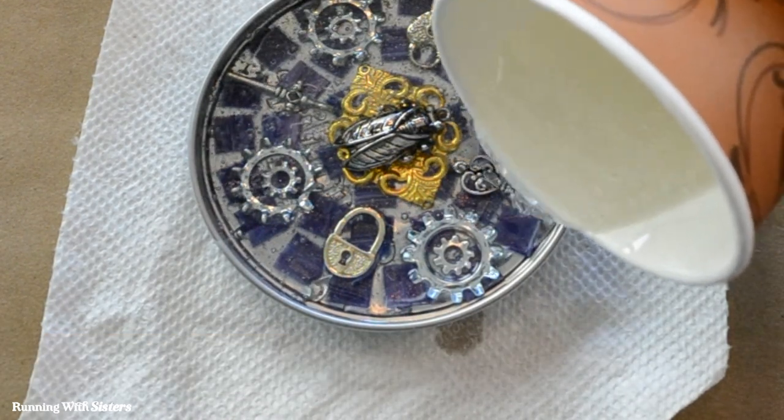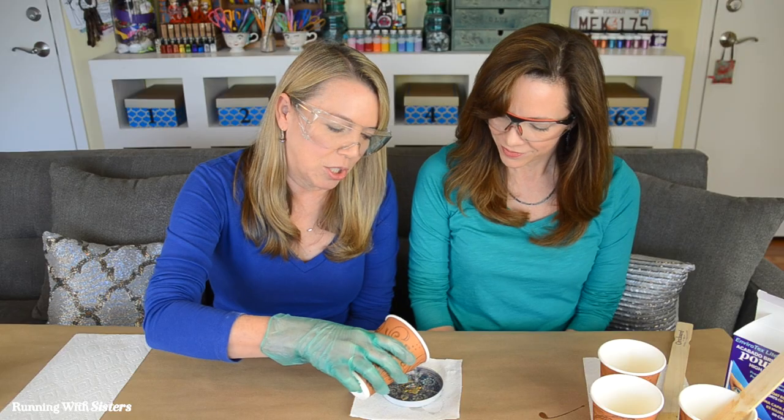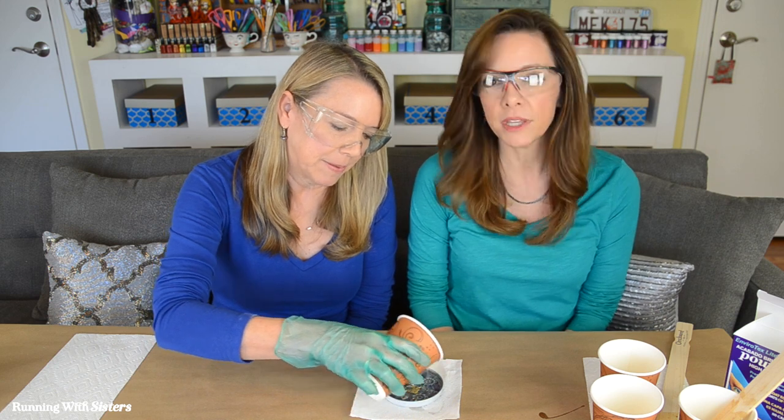If we don't have enough mixed to cover everything, or if any embedment is sticking up over the top, we can let this cure and put a second layer on. We just have to wait for it to cure thoroughly and then we're good to go.